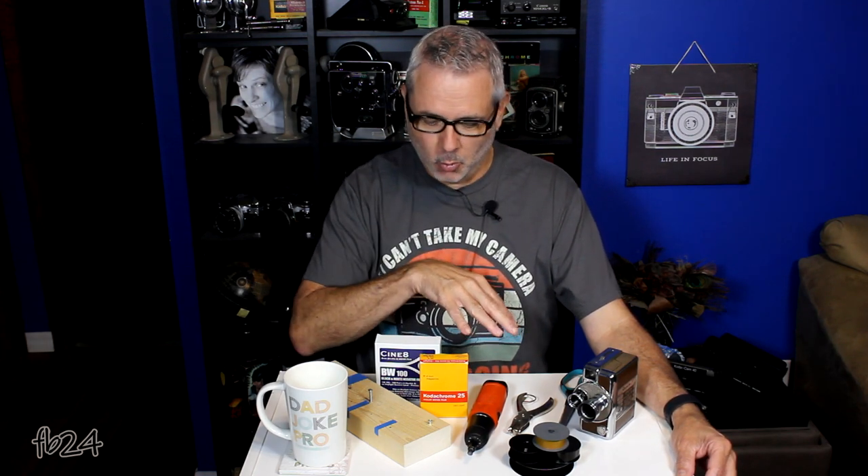What's going on everybody, my name is Mike at filmboy24. Today I have a desk full of goodies — a lot of tools, some film — because we are going to reload an eight millimeter magazine.